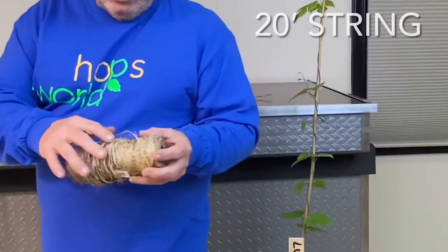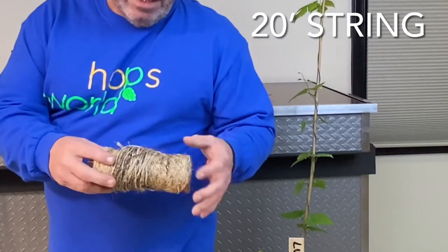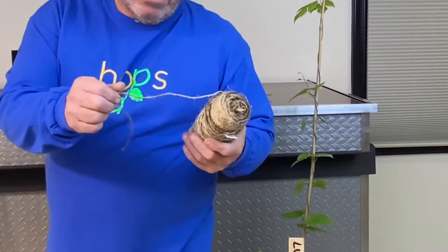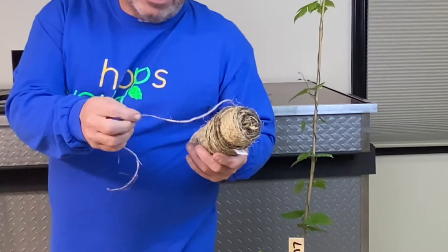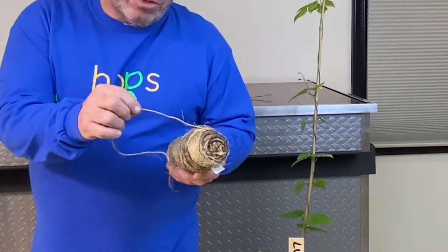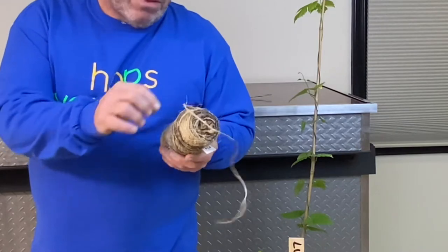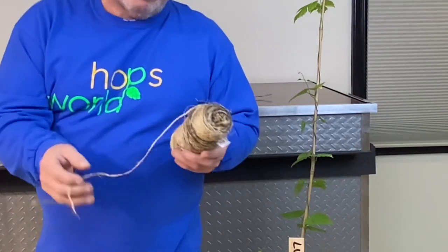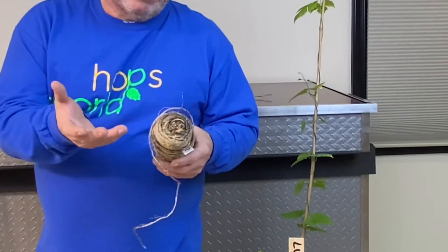Third, you're going to need string. I like to use this twine — it's really rough, almost like a cocoa twine that they actually use in the hop yards, because hops like to grab onto a rough string. A real thin nylon string won't work. Yarn would probably work pretty good and you can get yarn very easily.